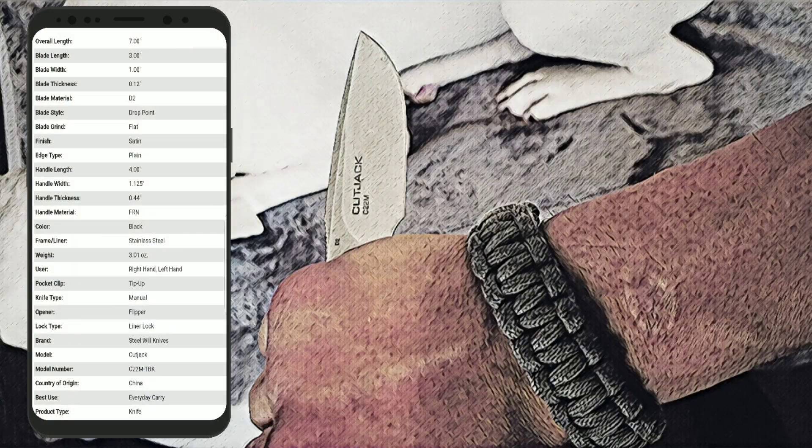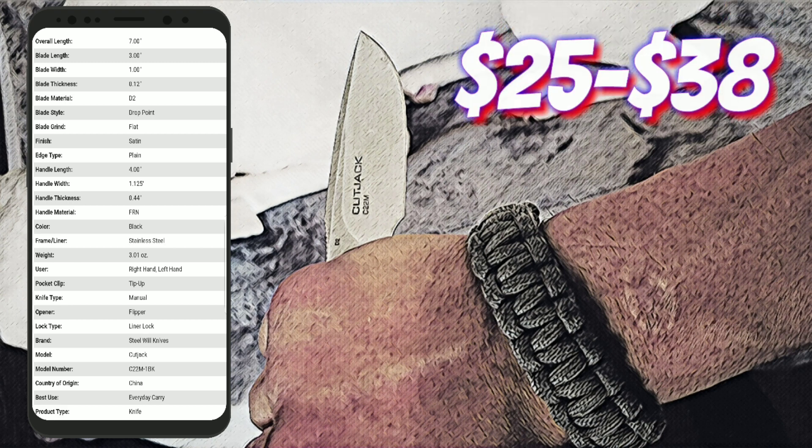Yo what's good YouTube, this is your boy in NYC, it's me Ray, and I'm bringing you the EDCC — that's Everyday City Carry. Today we got the Steelwill Cut Jack Mini. I don't call it the Mini Cut Jack — that sounds like a car. Now to me the most important spec in a knife is the price, and the price of the Cut Jack Mini is $25 to $38.